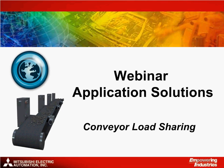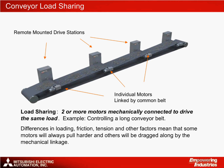Good morning and welcome to the latest MEAU webinar. My name is Chris Cusick and today we're going to take a look at how to use Mitsubishi's automation products for load sharing applications. Load sharing is a common requirement for the mechanical handling industry. It can be either an OEM or end user application. We can define it as controlling multiple motors which are mechanically joined together.